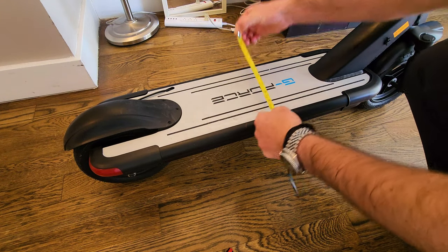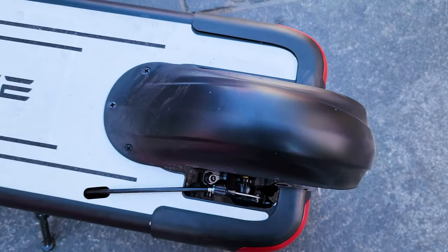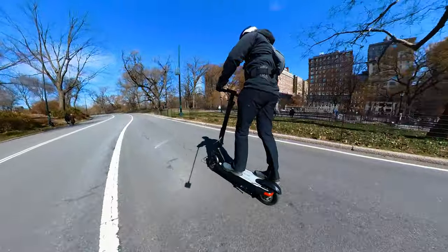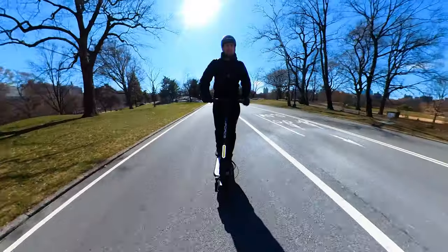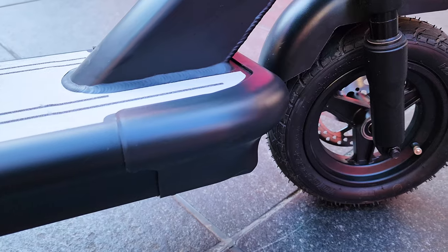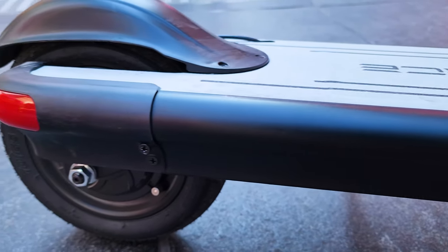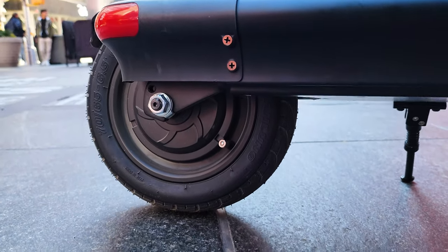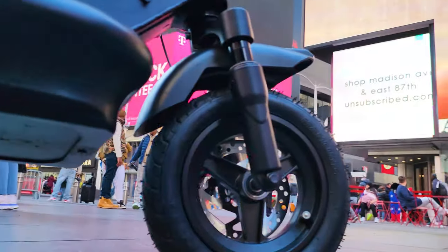The deck is 10 inches wide and 31 inches long. You cannot place your foot over the fender because it's soft and you'd kind of break it, but I find it very comfortable to position your feet around the fender and in front, right where it connects to the front stem. The lower part of the frame has a rectangular, unusually rounded shape covered in plastic. There's no place to grip if you want to lift the scooter, but because it's so light you can pick it up from any corner.